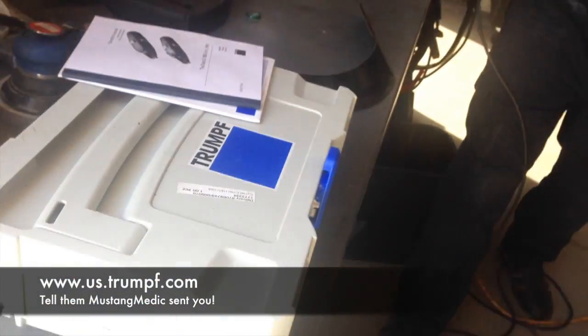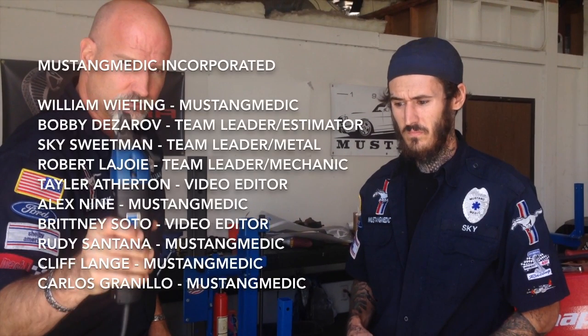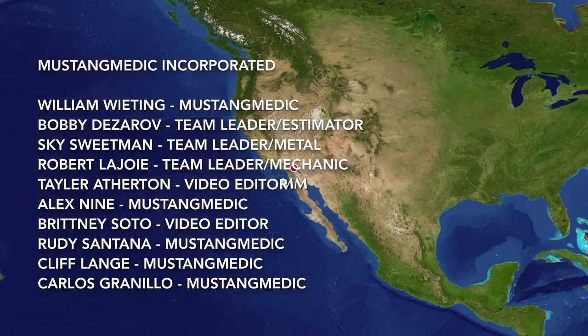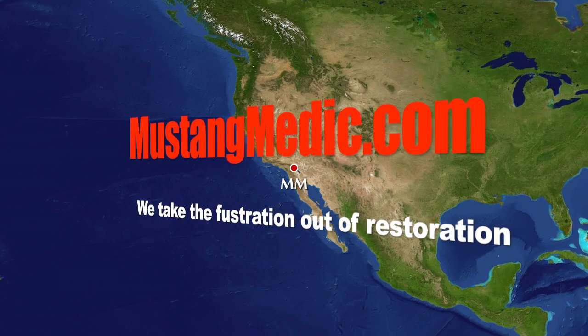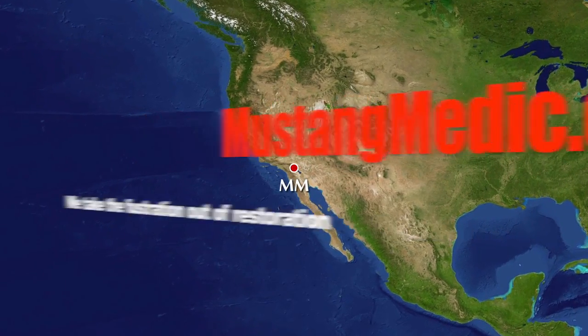Check out their website — it's below. Not only do you get an awesome tool with a long cord and great gearing with a good clean cut, you also get this hard case. Send them some love, Mustang Medic style. If you're serious about metal, Trump is a serious tool. mustangmedic.com — we take the frustration out of restoration.